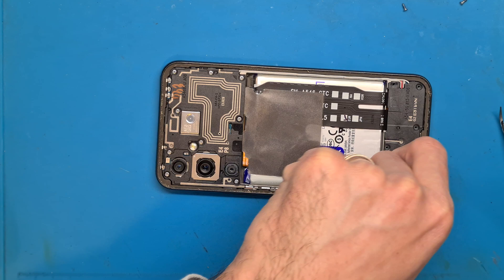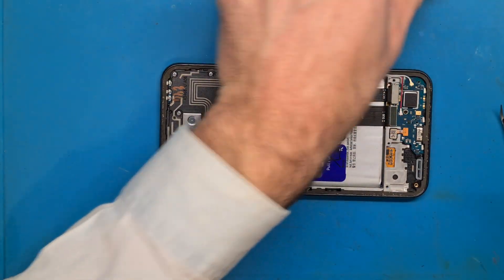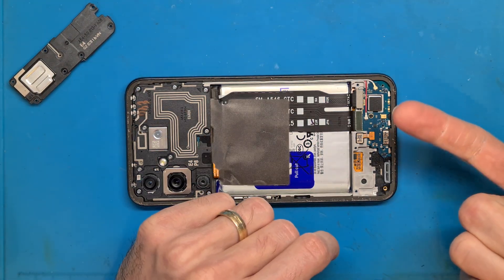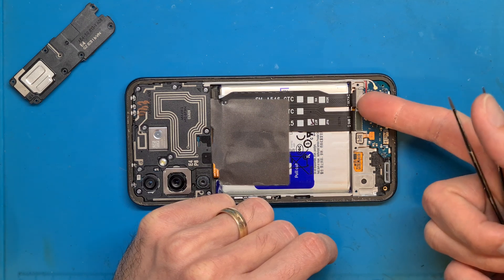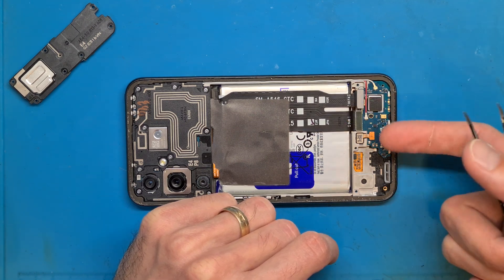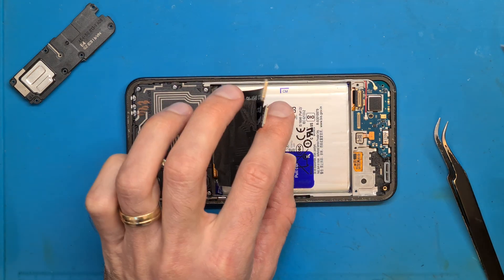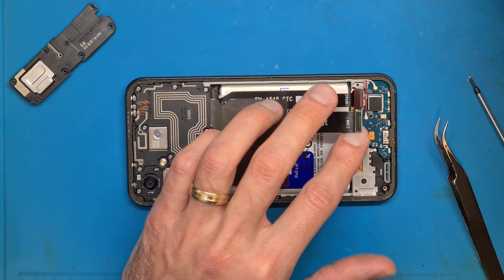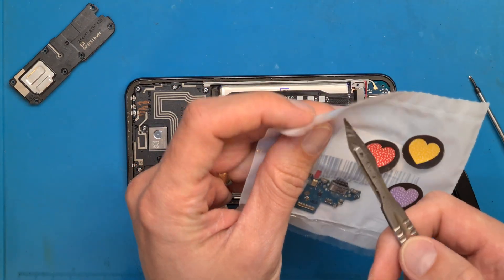All of the repairs I show you are for informational purposes only and I am not responsible for any damages that may occur while doing them. You need to be extra careful.